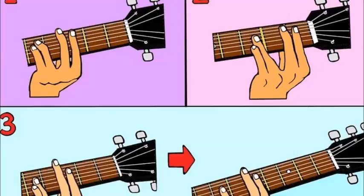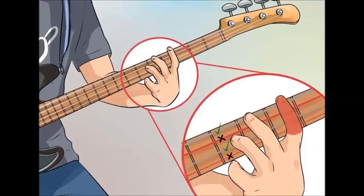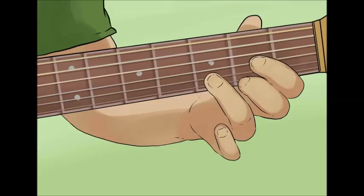Horizontally, the numbering is based on fret positions. Note that when directions say put your first finger on the third fret, that means you actually place your finger between the second and third fret — it's the string itself that needs to be in contact with the third fret. Take a look at your left hand and imagine numbers stamped on your fingers: your index is 1, your middle finger is 2, your ring finger is 3, and your pinky finger is 4. Your thumb they will call T, but you will not be using it for chords in this article.